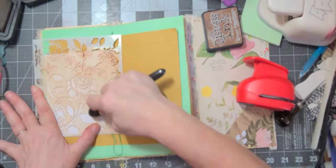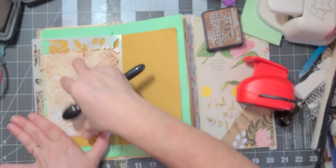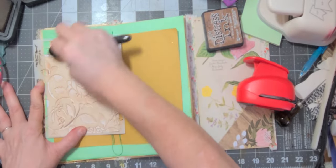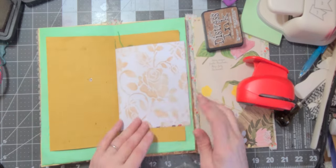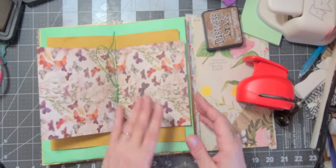I was thinking this could be an ASMR video because I wasn't talking and you can hear the trees rustling outside and the brush going against the stencil. Yeah, I really like that. I'm glad I did that.